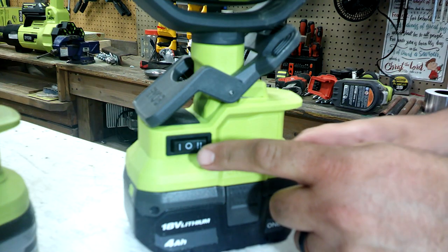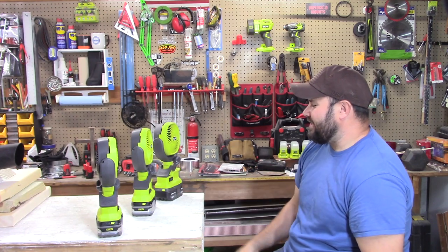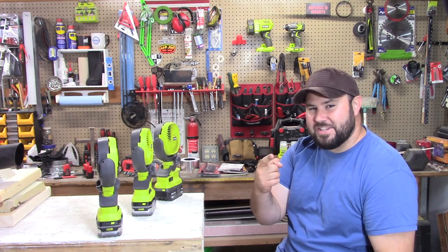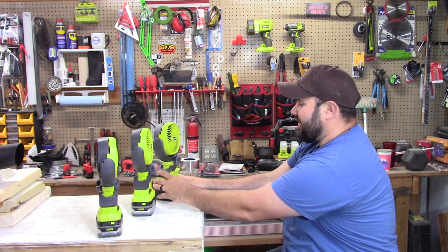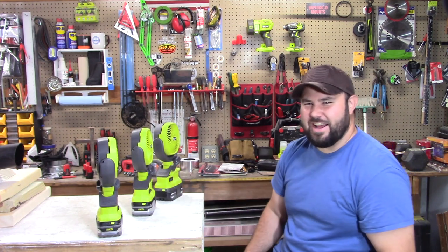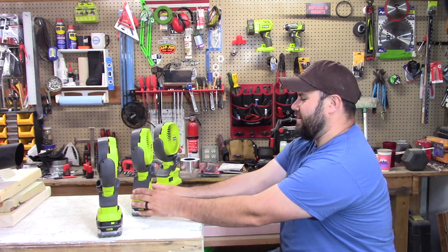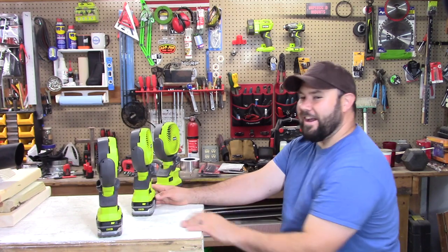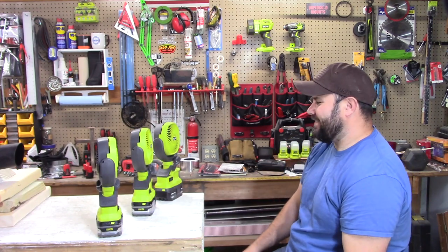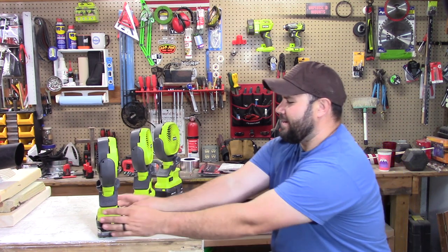Oh, that's nice. Setting two — it's got one setting and two settings, so it's got a low and a high. We're just gonna stick it on high, we really want to test this out. Here's the next one — alright, that feels pretty good too. Nice breeze on a hot day.